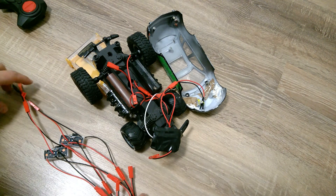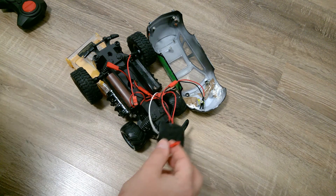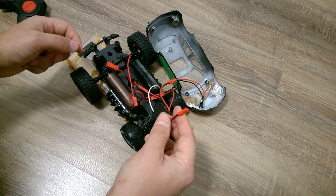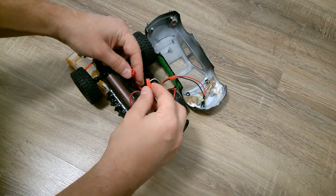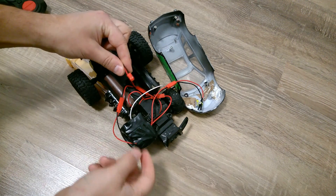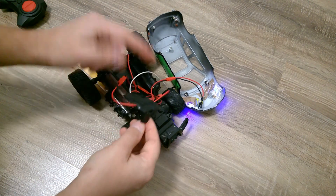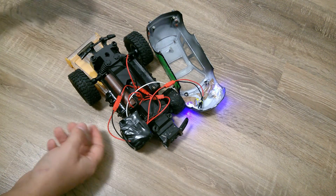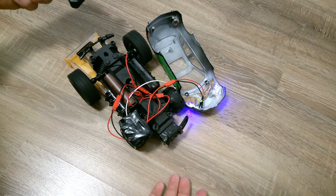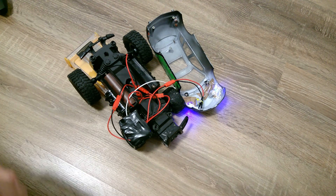To demonstrate the modular design, I disconnected the relay amplifier module I soldered today. The wire from the remote control that handles forward and backward movement is reconnected directly to the electrical motor, bypassing the amplifier. I remove one battery and the car still works on less power without any problem. That's a very universal and flexible solution.